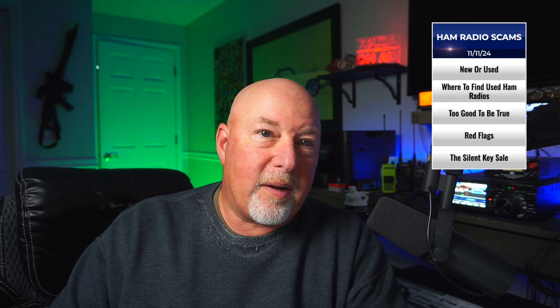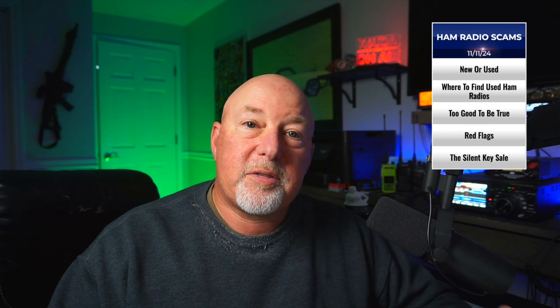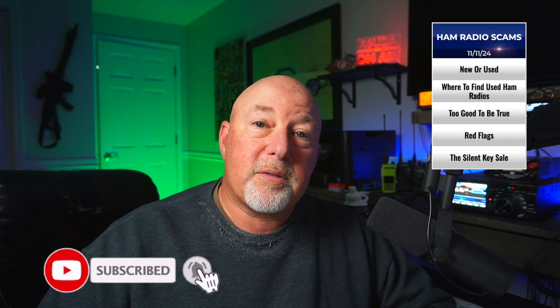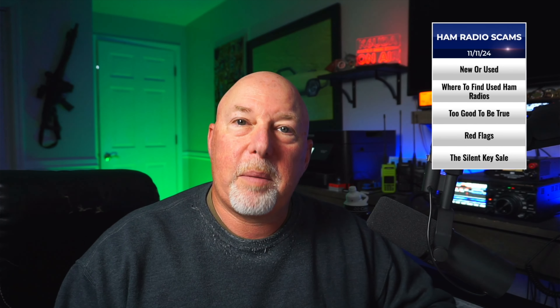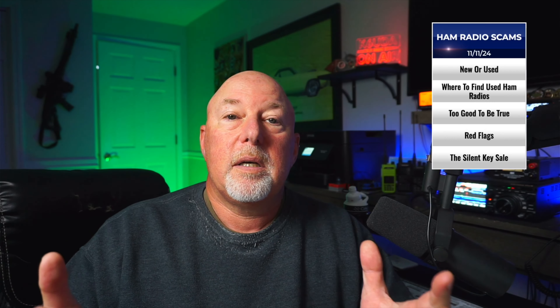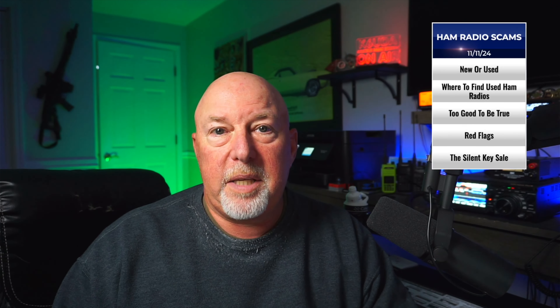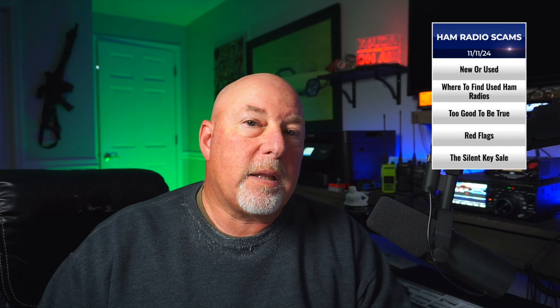Today we're going to talk about ham radio scams — a little bit about everything, but in particular how to spot a scam online. Now I know a lot of you guys are going to say that's real easy, but there are some safety tips we can all remember. First of all, let's talk about new or used equipment. A lot of you guys just getting into the hobby — you just got your license or you're studying for your license — and you may be very, very tempted to go the bargain route and buy used instead of new.